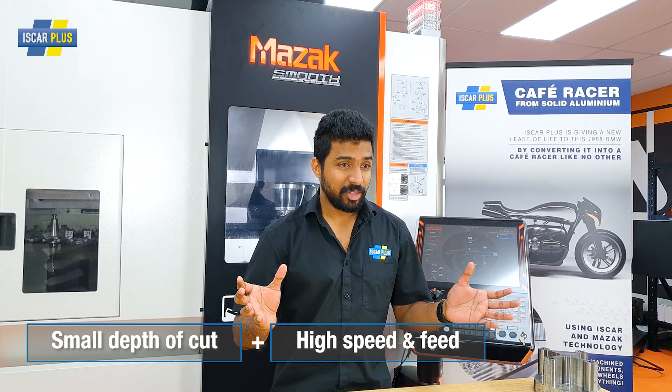If you don't know what fast feed milling is, it is taking small depth of cuts at higher speeds and higher feed rates to achieve the high metal removal rates normally achieved with conventional milling methods. But with fast feed milling, you don't really need a high column machine — most often they're actually faster.